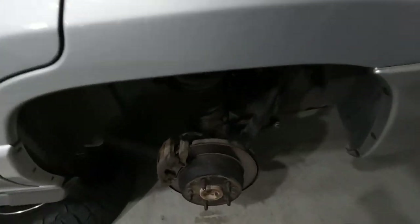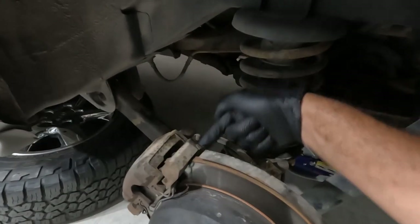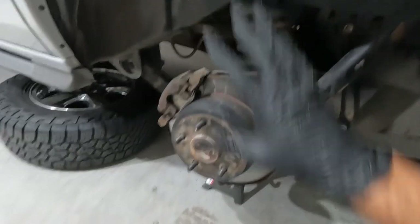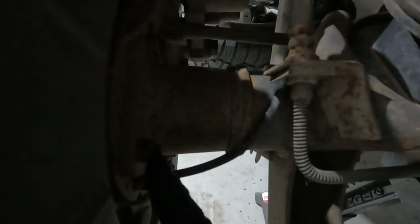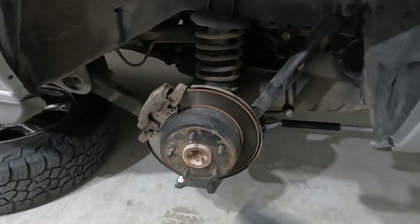As you guys can see I've already got the wheel off. We are going to need to pull the two bolts that hold the caliper on and get that thrown out of the way. We'll get the caliper off and then if you can hopefully see back here in the dark, we've got a couple of nuts that hold that axle retainer on. There are actually four of those retainer nuts and then basically the axle shaft will come out.